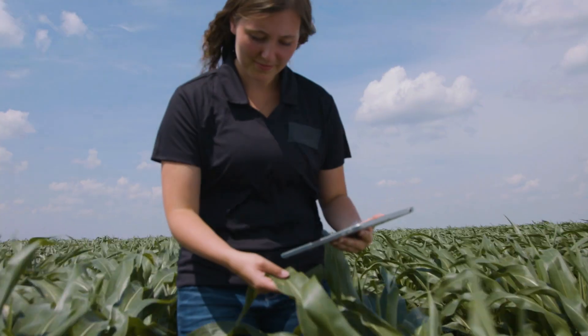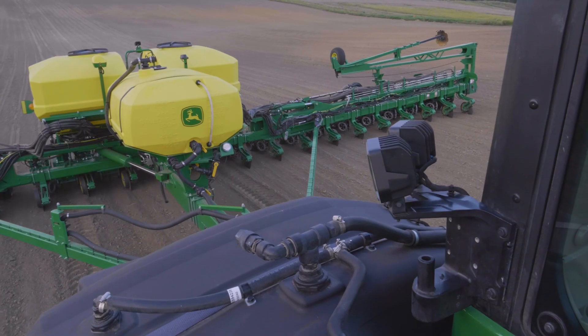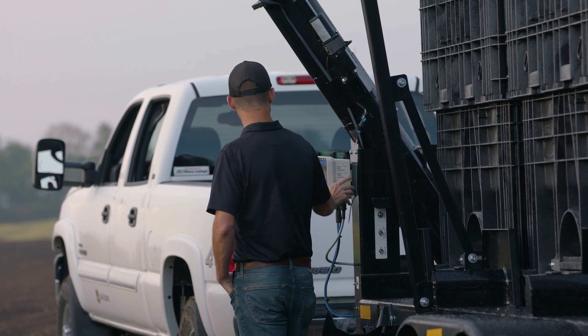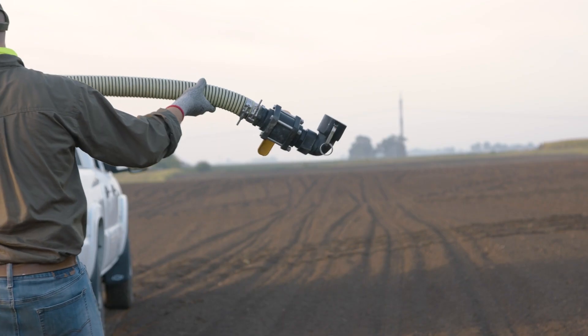To give your crop and your yield their best potential, you can apply high-rate liquid fertilizer while planting. But doing this means you have to modify your equipment and install tanks that get in your way.